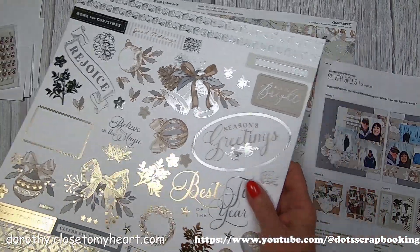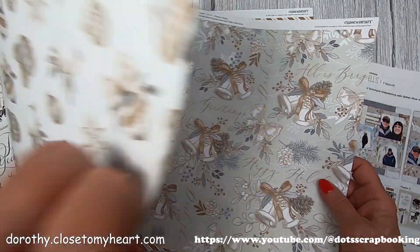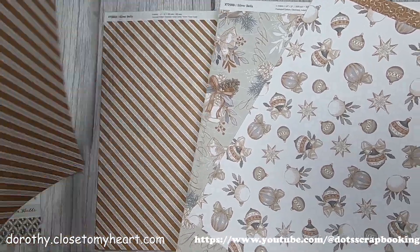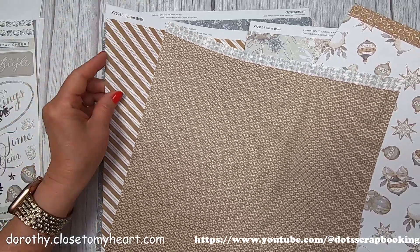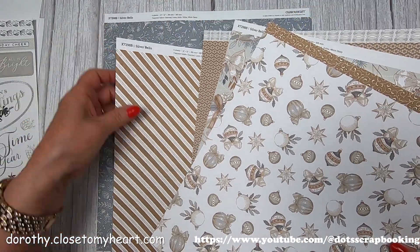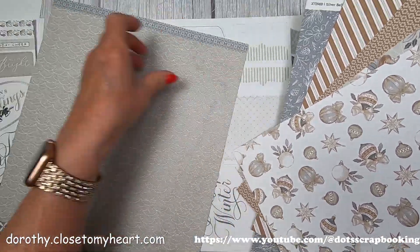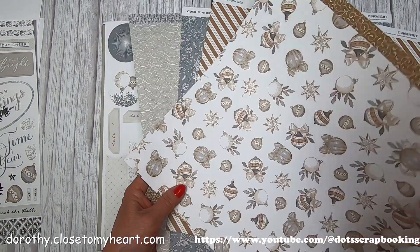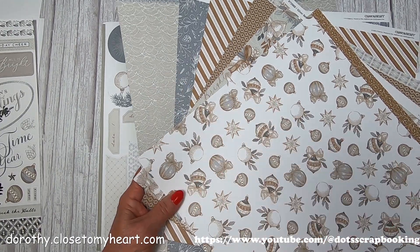We've got borders in silver and gold, and here are the papers. You get papers that are all coordinated. Here's front and back - one side and then the other. You have a featured paper and then papers that coordinate with it to bring out the colors.